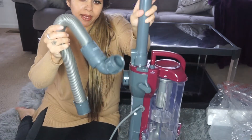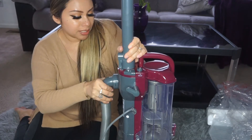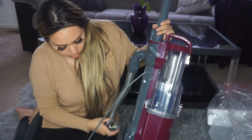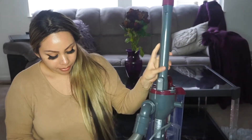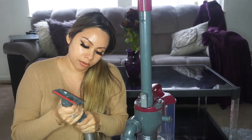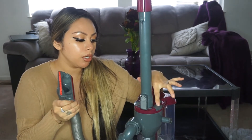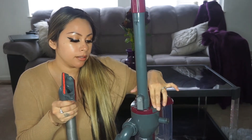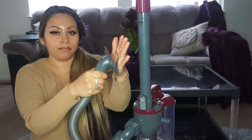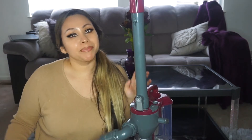For this back part, you just click it on. With this part here, you put it in, push power and brush roll — and that's pretty much how it's done.